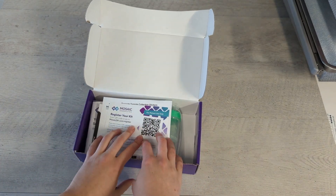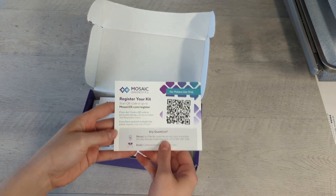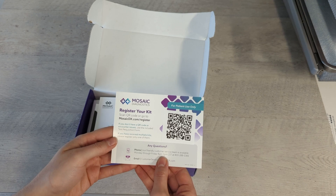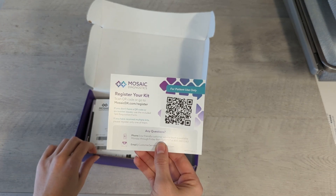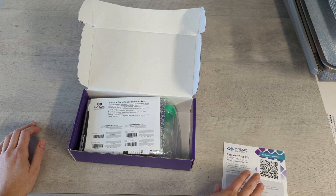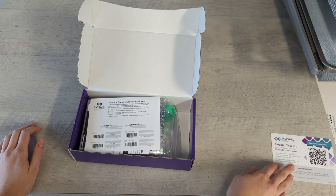If you got it here in our office, we probably will have already made the modifications I'm about to do now. This test kit will have already been registered when you get it in the office or when you've had it shipped to you, so this really is not necessary. It's just a reminder mostly for us, but we will have registered this for you before we give it to you.